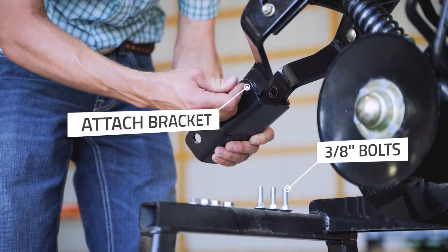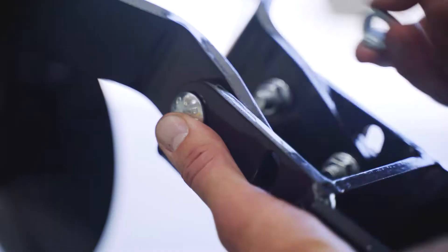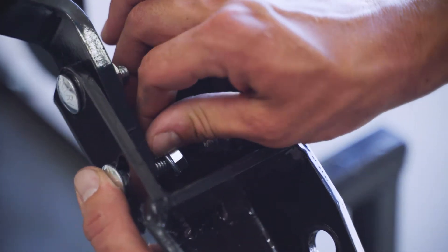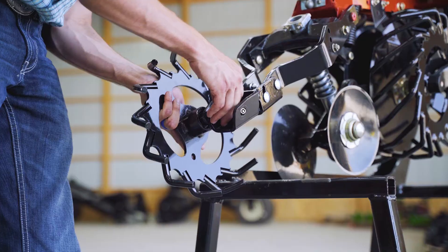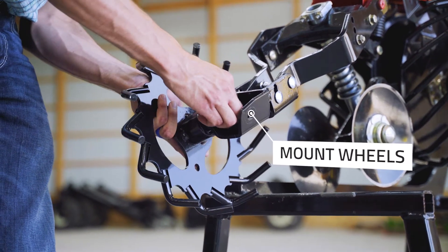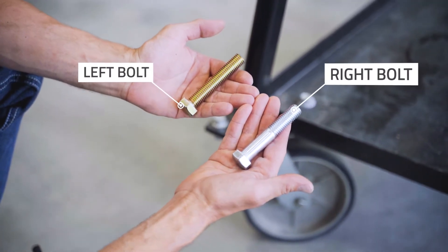Attach the wheel mount brackets using the supplied 3 1/8 inch carriage bolt. Attach the posi wheels using the supplied bolt in one of the three desired configurations. Use the left-handed bolt for the left wheel and the right-handed bolt for the right wheel.